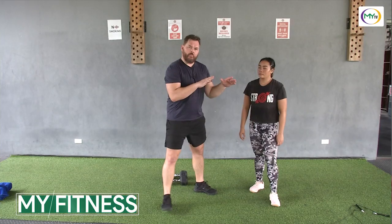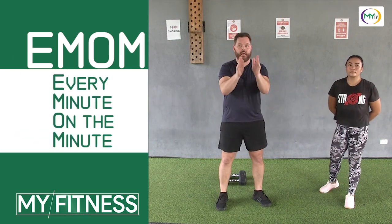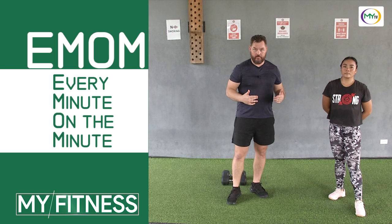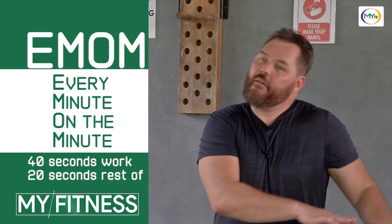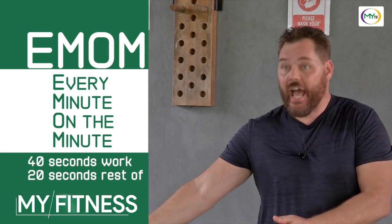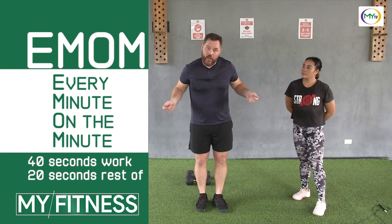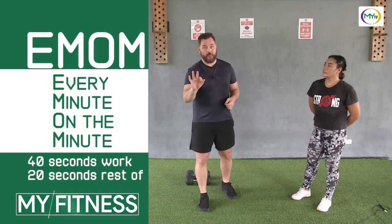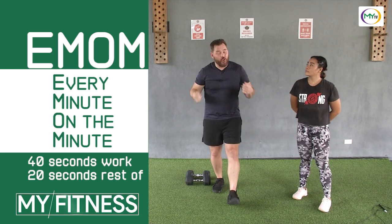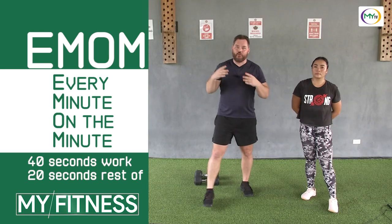Now we're going to explain the scheme for sets, reps, and timeframe. Something we utilize a lot is called an EMOM — every minute on the minute. You're going to do a certain amount of work during that minute and then rest with the time left over. Today we're going to do a 40-20: you have reps to do, but at 40 seconds, if you haven't finished, go ahead and stop so you get that 20 seconds of rest to be ready for the next exercise. If you finish at 30 seconds, you just get an extra 10 seconds to rest. If you're only on 20 double unders when the 40-second mark hits, stop and we'll pick it up in the next round.